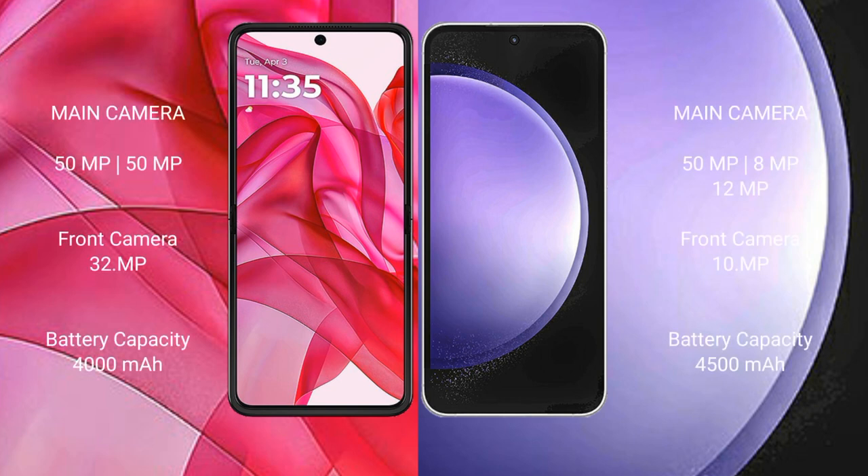Motorola RAZR 50 Ultra has a dual-camera setup: 50MP main and 13MP ultrawide, with a 32MP front camera. Samsung Galaxy S23 FE has a triple-camera setup: 50MP main, 8MP ultrawide, and 10MP telephoto, with a 10MP front camera.